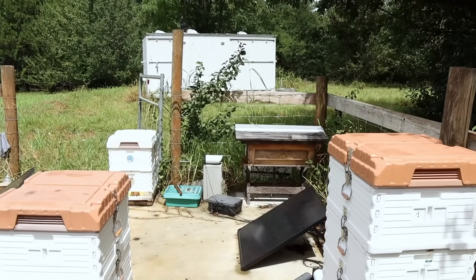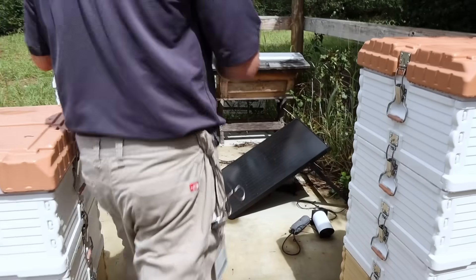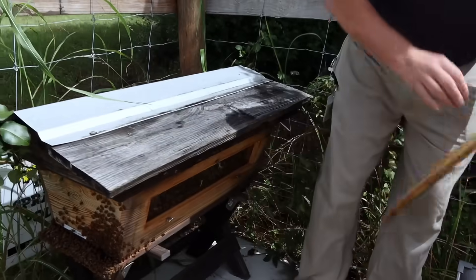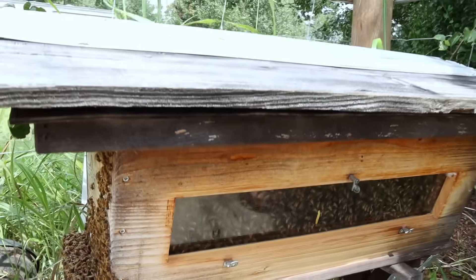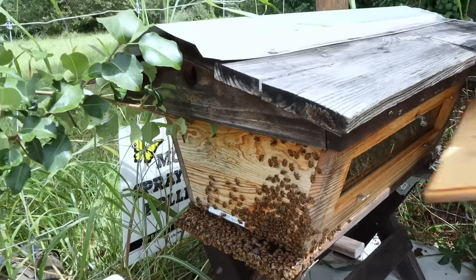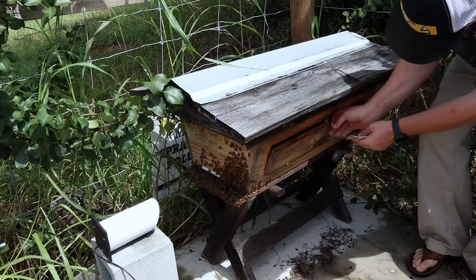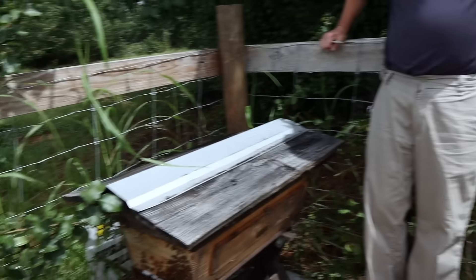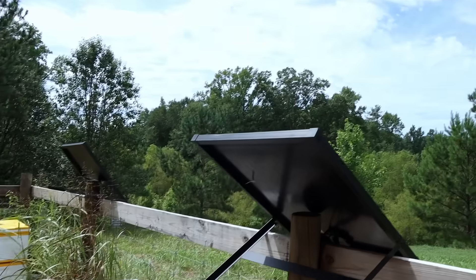Over here we have a top bar hive — I keep one just to show students there are different forms of beekeeping. Interestingly, this is a colony that moved in on their own: the hive was sitting there empty, and one day I noticed massive activity. They liked it so much they just moved right in. It's got quite a few bees now and they're doing really well. So if students visit someone's backyard and see this style, they can say, 'We have that at the vet school too.'